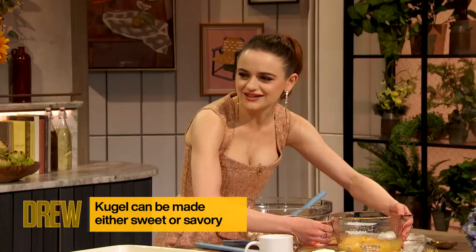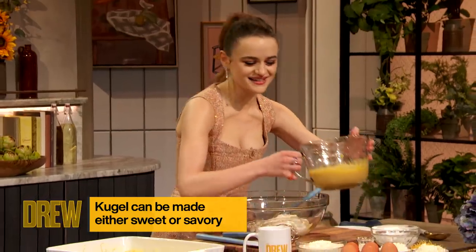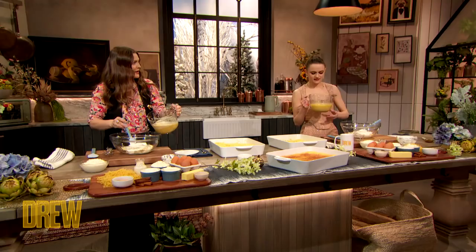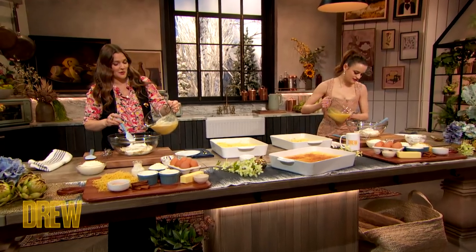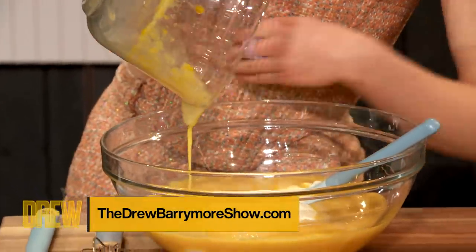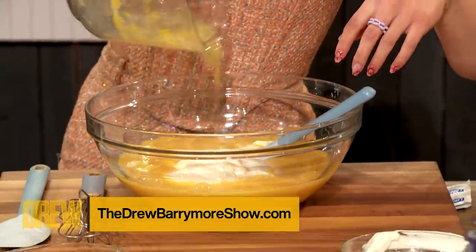Yes. And then we put the eggs — this is like all the wet ingredients together — eggs, vanilla, something else I don't remember, and you just pour that right in. If you go to our website, the full recipe from Cindy, Penny, and Joey will be on it.